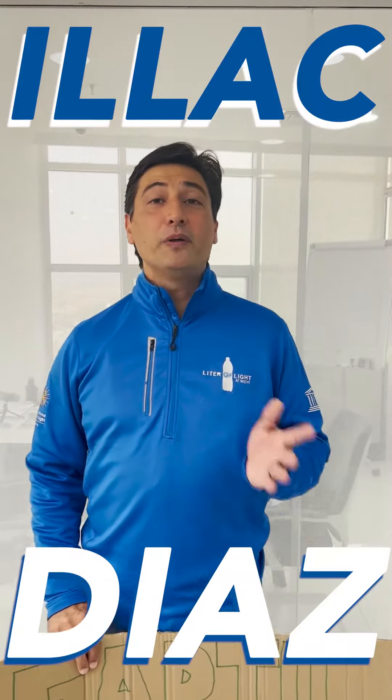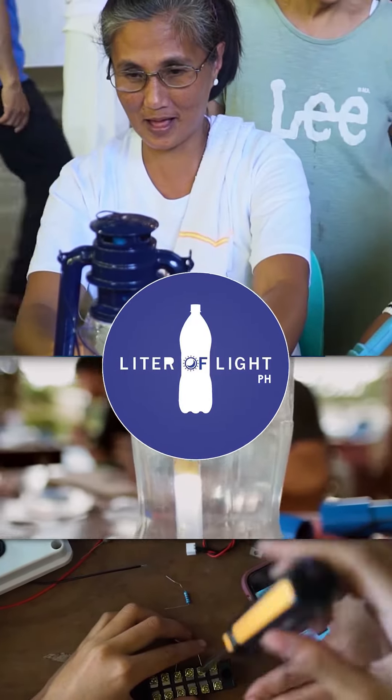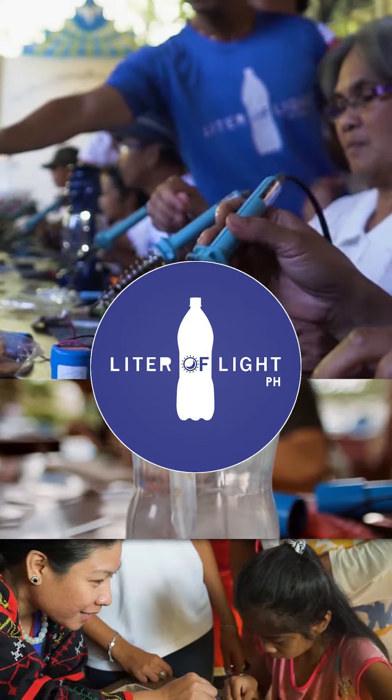Hi, my name is Ilak Diaz and I'm the global founder of Litter of Light, a grassroots advocacy teaching women cooperatives how to build their own solar lights instead of importing them.